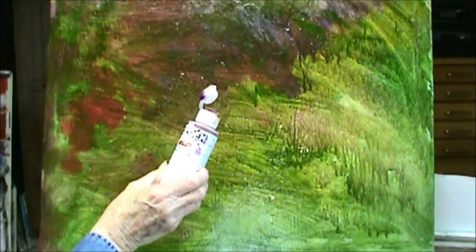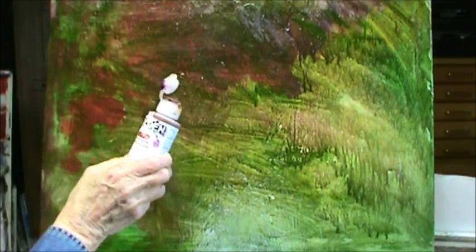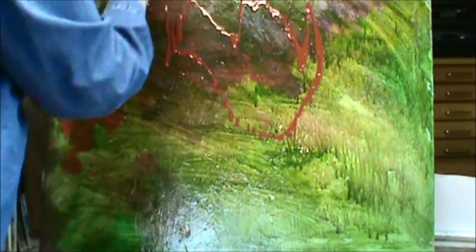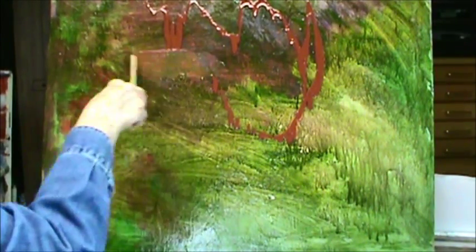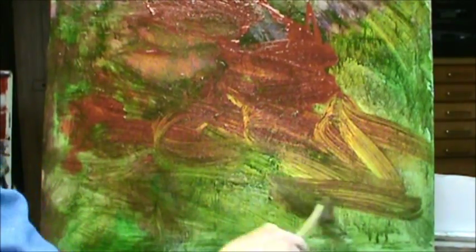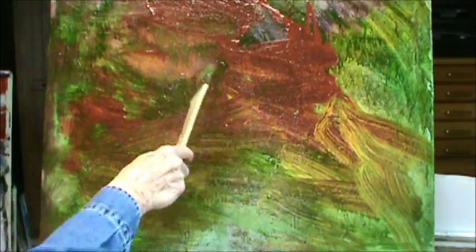I've got some gold — it says nickel as a gold — and I'm going to just kind of pour it on. There it goes, put it on like that. Then I'll take my brush, knock some liquid off, and put it in here. I'm layering these colors and this is not the final color, but it's giving me texture.